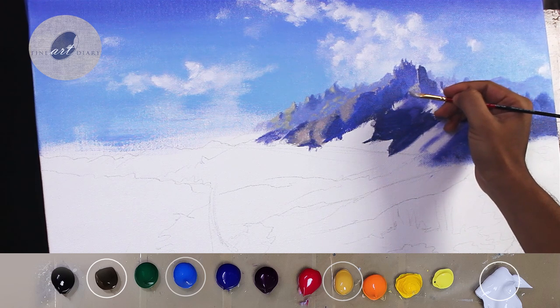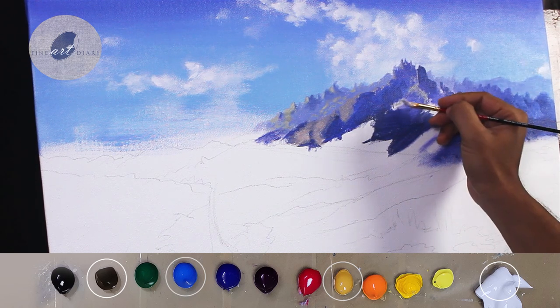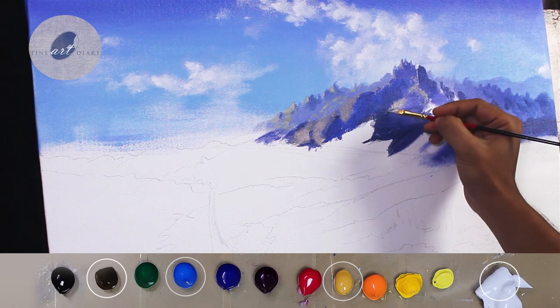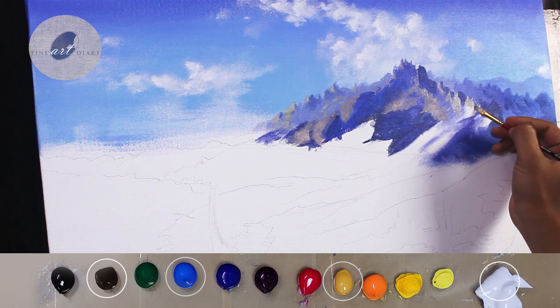I have found that an angular brush can be a very good tool to paint mountain shapes. You can create bigger shapes from the flat side of it, and by using the tip you can create very small shapes also. So you don't have to switch between bigger and smaller brushes frequently.